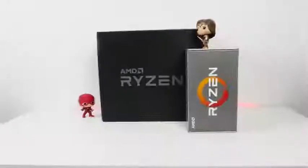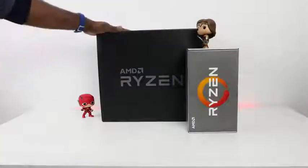AMD sent me two packages. I wonder what's inside. I'm not even gonna waste any time guys, I'm just gonna go ahead and unbox these bad boys because I can't wait. All right guys, let's dive in and see what we have here.